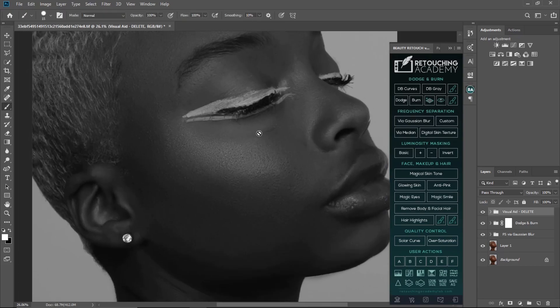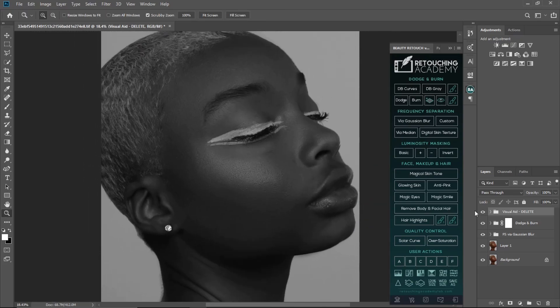As you can see, this place is dark so I'm going to dodge it to make it even with this place. This part here is dark, I'm going to touch it and make it even. And this bright area here I'm going to burn so it looks closer to the surrounding area and becomes even.